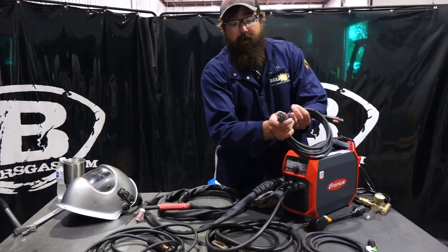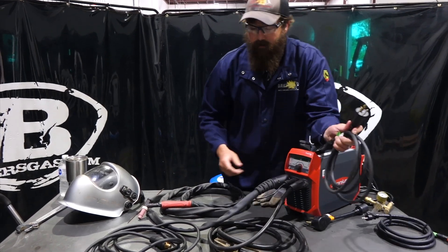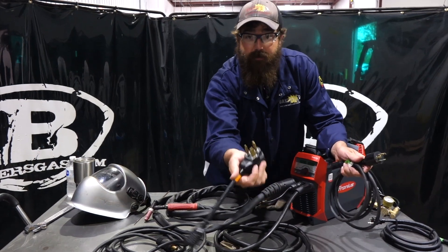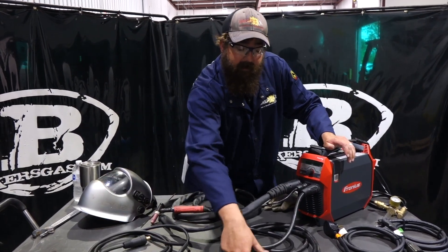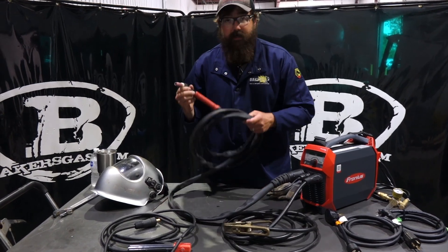Right here we've got a 20-amp 110 plug. We've got a 220 plug with an adapter also — you can plug that in and go to your 230-volt style plug. It comes with your stinger, a nice heavy-duty ground, and your TIG torch.